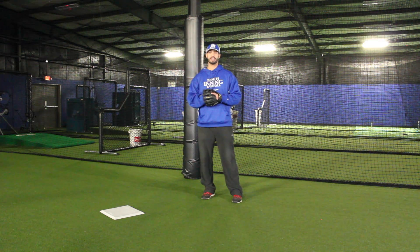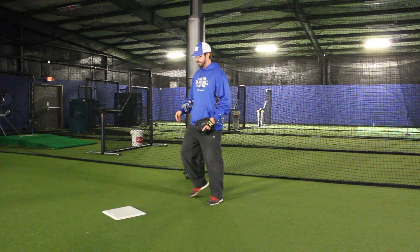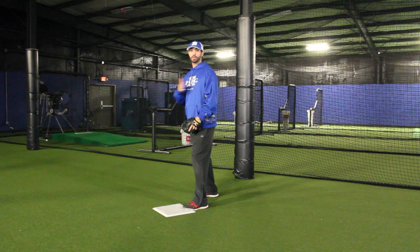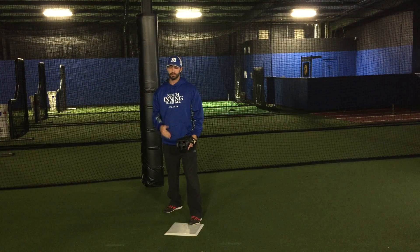With footwork at second base and turning two, we want to make sure we arrive at the bag on time. I'm going to come in here and make sure my left foot's on the bag. I'm going to square my chest up to the infielder that the ball's coming from.